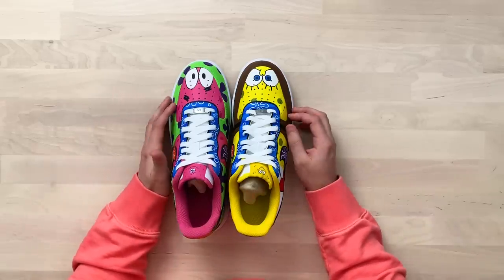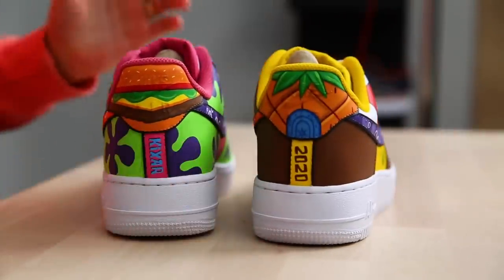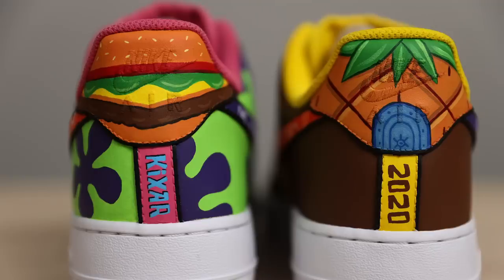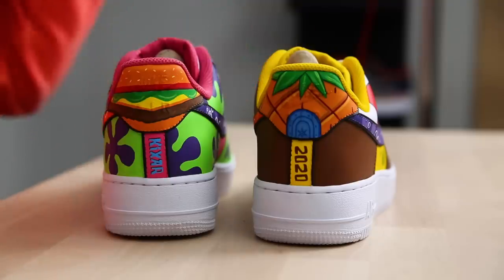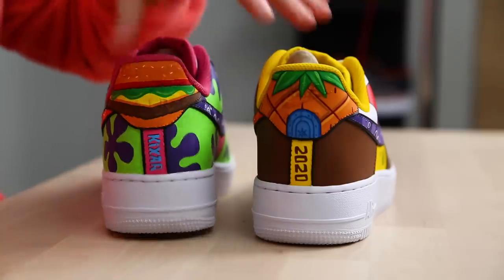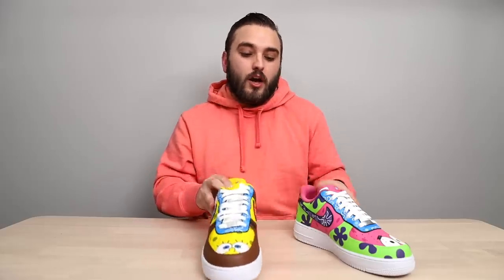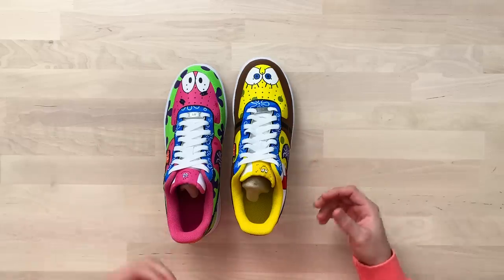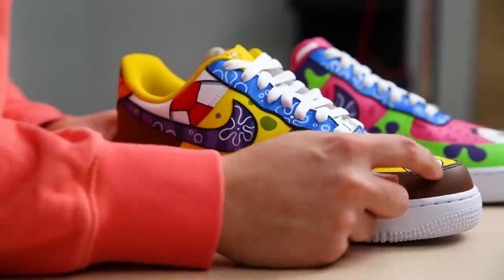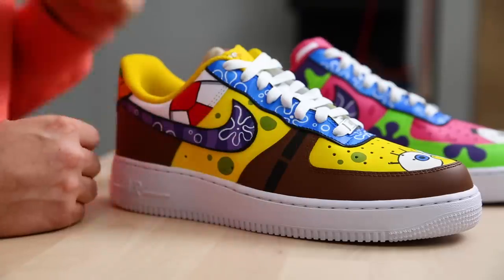This is an awesome take on the classic SpongeBob and Patrick theme. Right away, my favorite part: starting on the back tab, we have a Krabby Patty on one shoe with the Kixar logo done in the SpongeBob font, and then on the other shoe we have SpongeBob's pineapple house along with '2020' underneath — both text elements done in the SpongeBob font. Love how that looks. For the overall vibe of both shoes, this really plays into the base shoe itself, utilizing all the panels of an Air Force One. On the toe box, we have both characters' eyes done in that classic cartoon style.